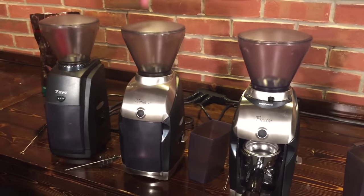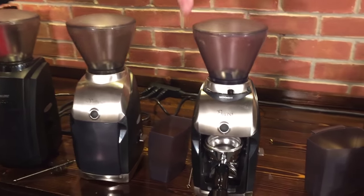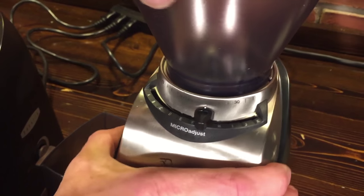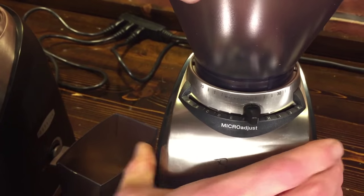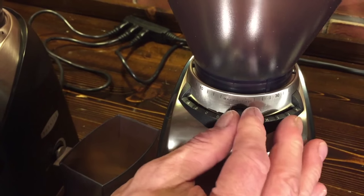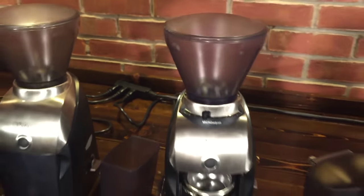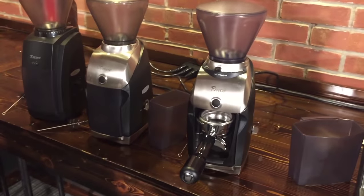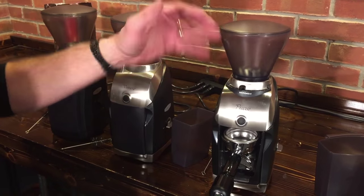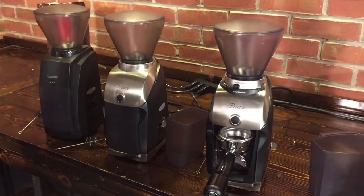Moving up — so these two have 40 grind settings — now we get into the world where we can get a little more serious about doing espresso. That's with the Preciso. You can see we have the same 40 grind settings up here, but then within each one of those settings we've got detents for A through K to micro adjust within each setting. So a lot more control stepping up to this grinder. The end result is you have approximately 440 grind settings on this one. And espresso is all about getting the grind right and getting it fresh.